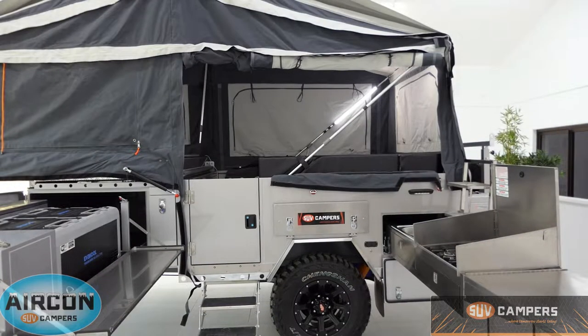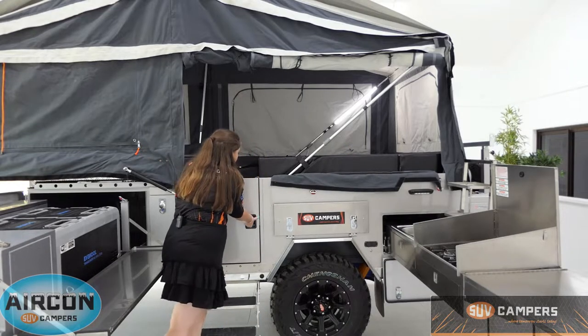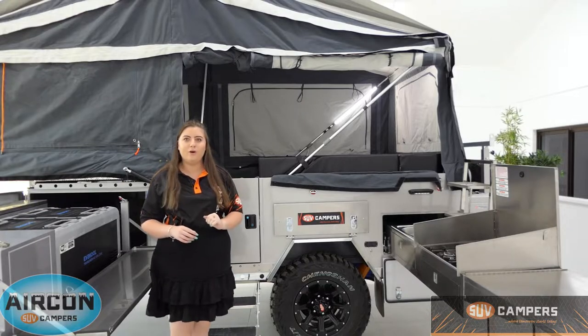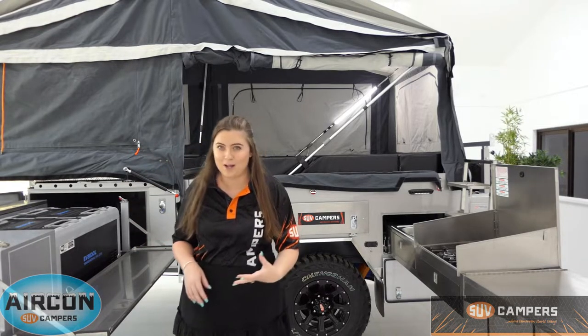One of the top features of our SUV campers is the Australian design swing door and steps. Now other companies actually bolt the steps to the back of the door so the door drops down and then you walk up your steps to get inside. But with the SUVs, all you do is open your door, climb up inside and shut the door behind you. There's also a deadlock on the inside and it locks with a key as well.